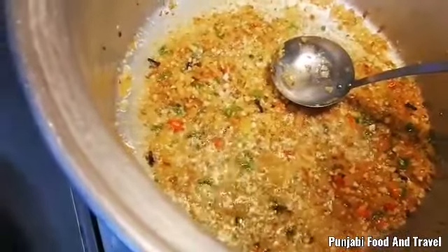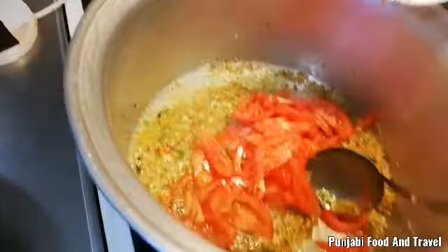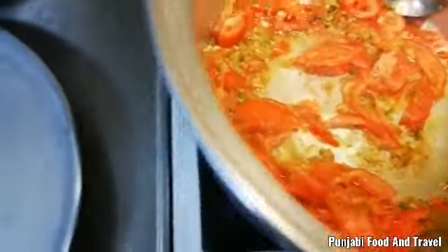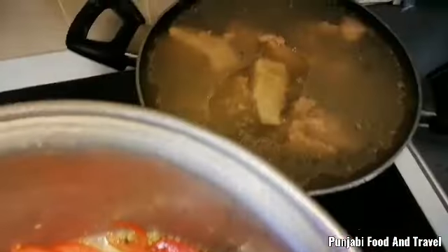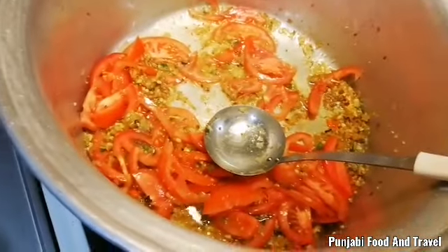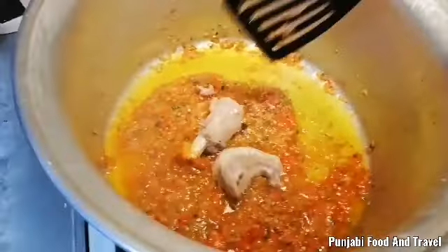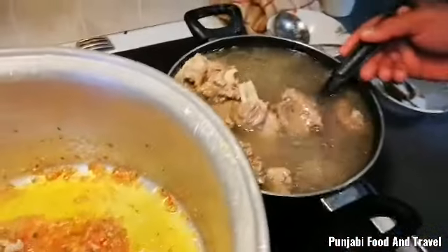I will boil the meat. The meat is boiling until it is done. I will boil it in the oven and in the pan for 3 kg. I will get the oil.